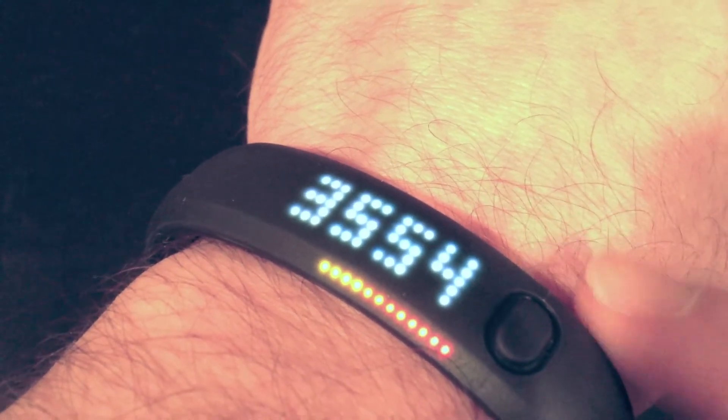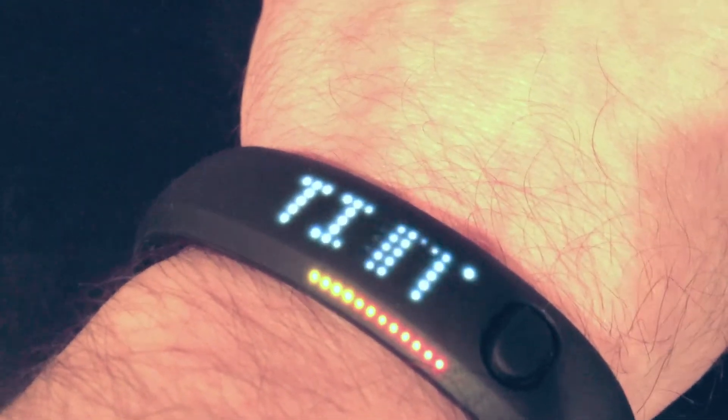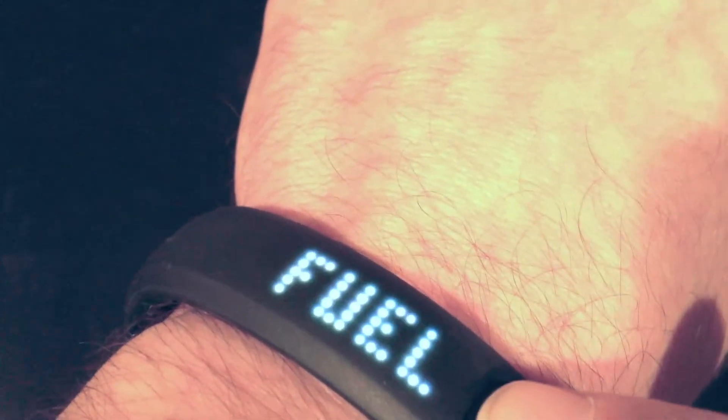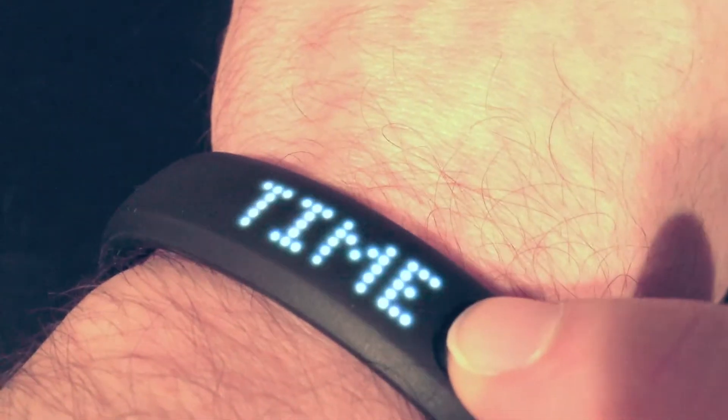Those are my steps. And if I hit it again you should be back at time. So it's got your time, your fuel count, your calories burned, and your steps taken throughout the day. Once again, notice as soon as I fire it up, my skin burns with raw freaking power.